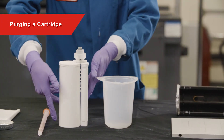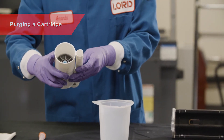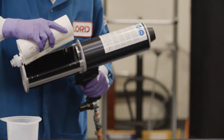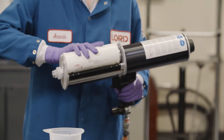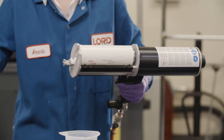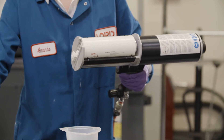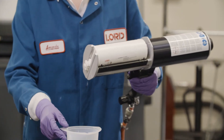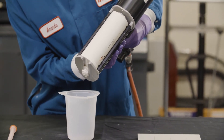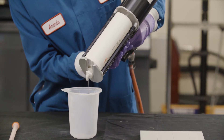When a new cartridge arrives, it is likely that the pistons will not be exactly level. This is indicated by only one side of the material flowing from the head of the cartridge. The piston should be leveled by purging material until both sides flow out of the cartridge.